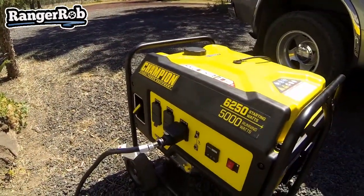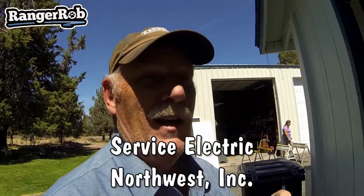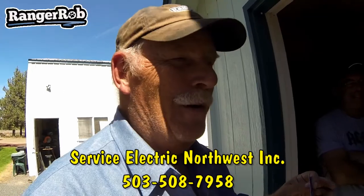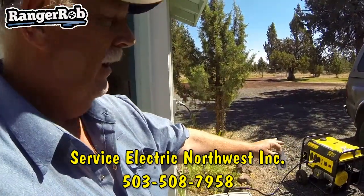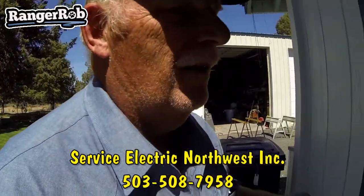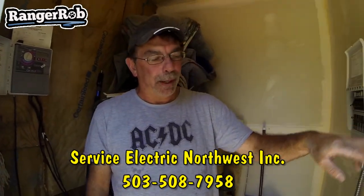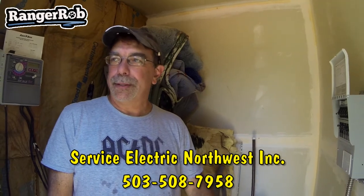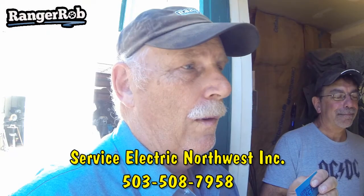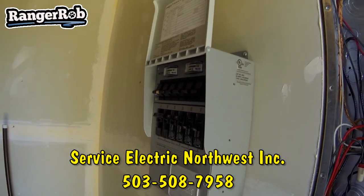I'm here with Sean from Service Electric Northwest Inc., out of Prineville. As you can see, we just got our generator system all hooked up here and we're testing it. We also had to change the heater out — the old one was 240 volts, and this system is only capable of providing one 240 volt circuit. We have two loads: the well pump and the old heater, both 240 volts. So we changed the heater to 110 volts so we could incorporate it into the generator system.